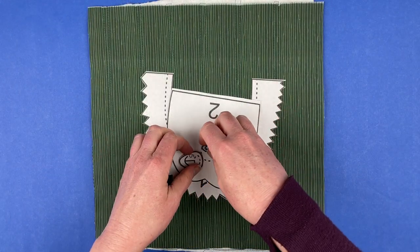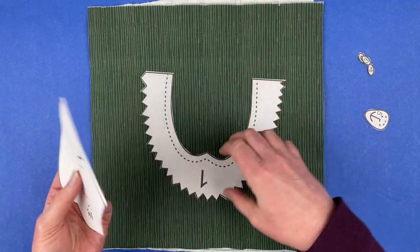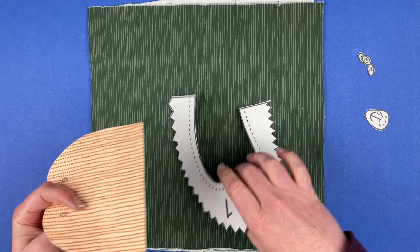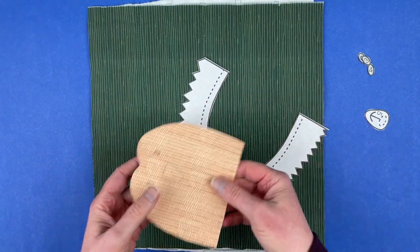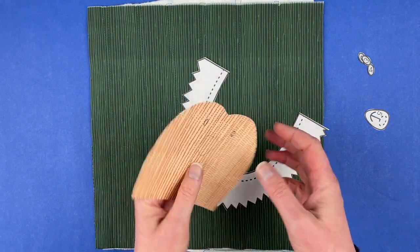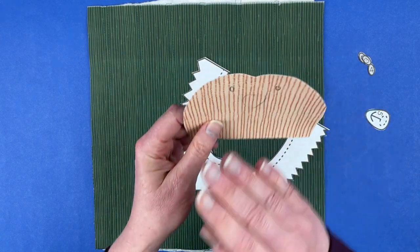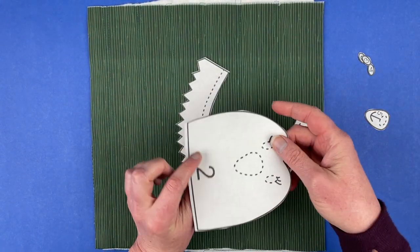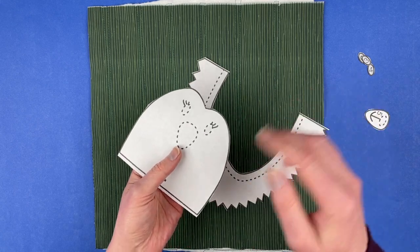Let's put this hedgehog together. This is the video showing how to do this without using a light box, so all of these dotted lines that you see on the paper side of the pattern need to be transferred to the fabric side of the pattern. Just hold it up to a window and you'll be able to see those lines very clearly through the fabric, and you can transfer them.